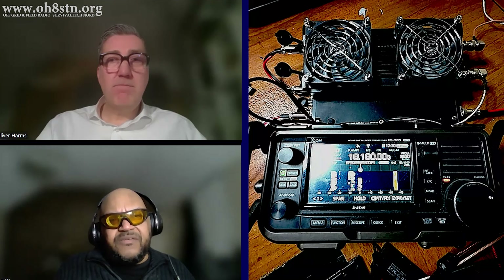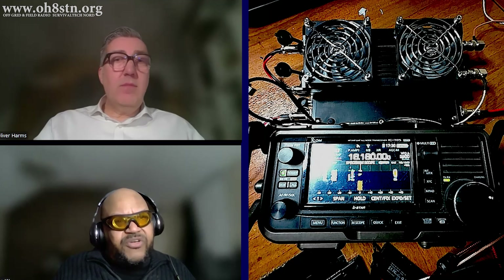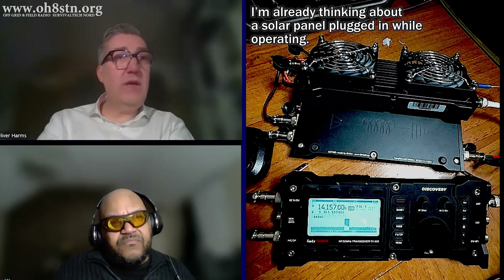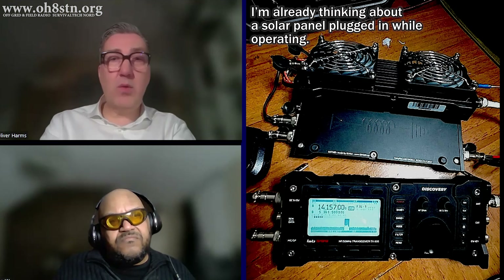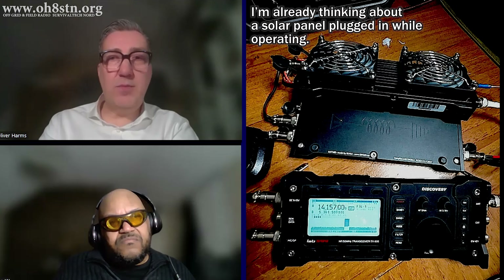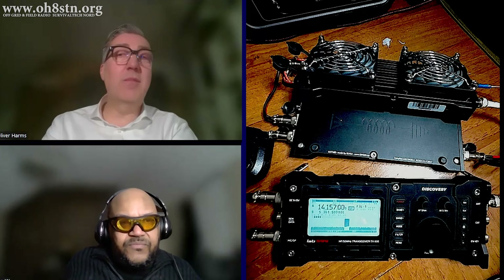It's slightly above 50 watt hours. That's actually quite a lot when you're talking about the TX500 or the IC-705 with the PA500. It's good for — if it's just a QRP radio, or even if you have the 100-watt PA in the background running, it's still okay. In SSB mode or digital mode, you can power the device for some hours.